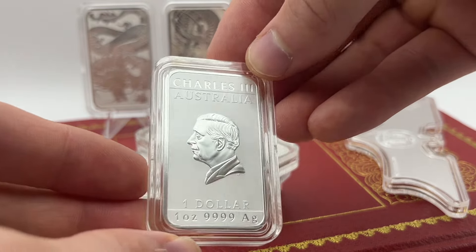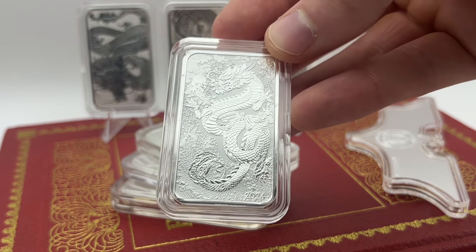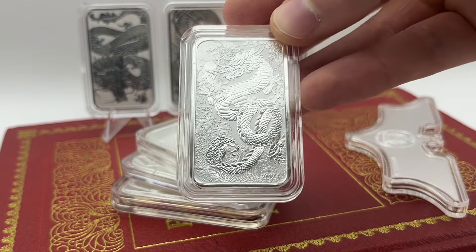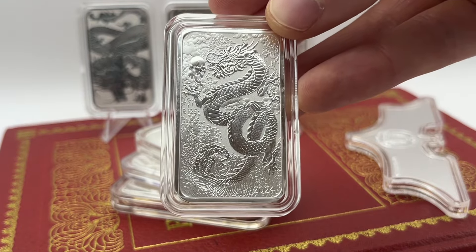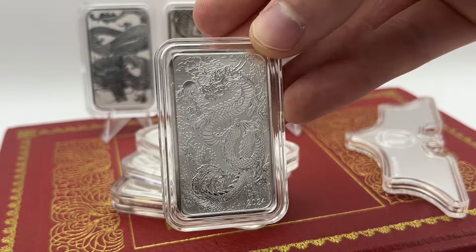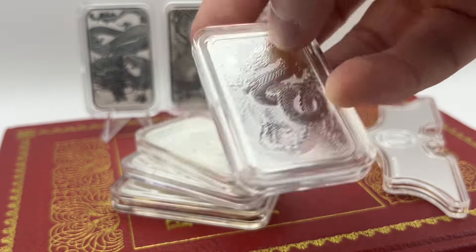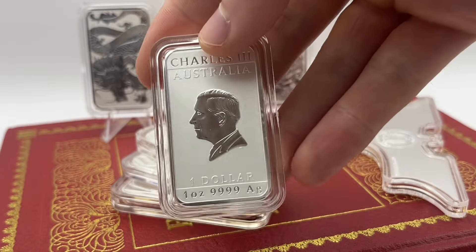I think you can get a really nice display case for the Dragon Bars as well, but the reason why I don't get them is purely because I don't know when they're going to stop making them. I don't want to purchase a display for five or six Dragon Bars and then have them keep releasing more. These capsules from Bird Bullion are available on eBay — they're about a tenner for five capsules, so bear that in mind, but they really do fit them nice and snug compared to other generic capsules.